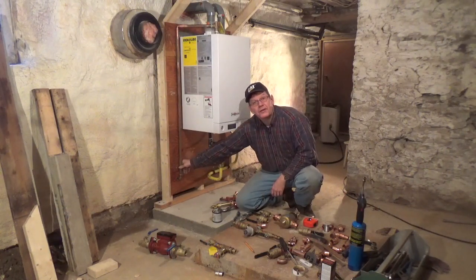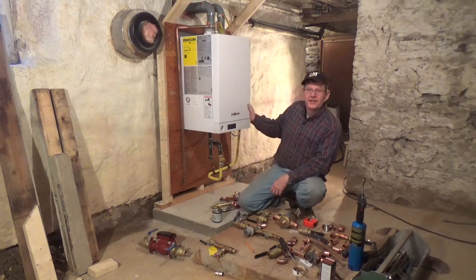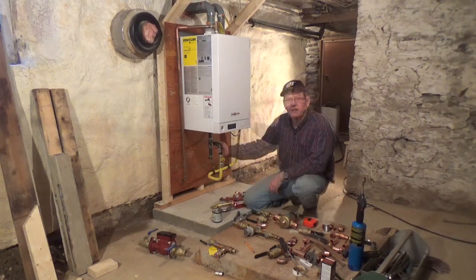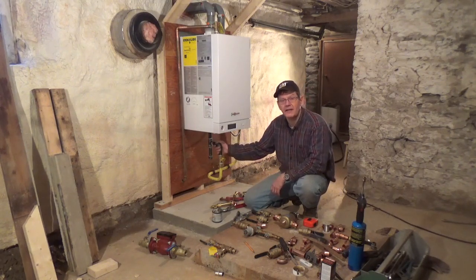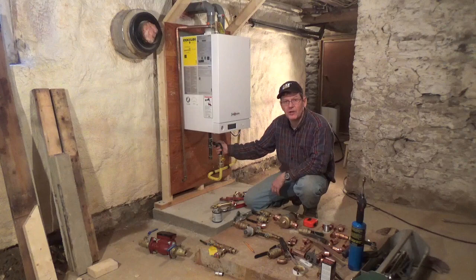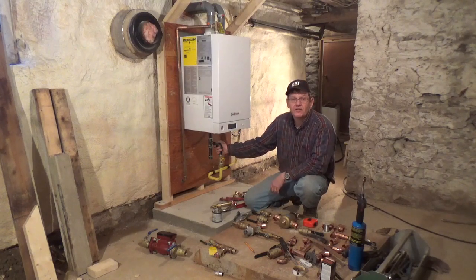Now all they need to do is anchor it to the frame here. Next on the list is to start plumbing into the bottom of the boiler. The boiler is shipped with two three-quarter inch pipe nipples sticking out the bottom, one for the return and one for the hot side of the heating circuit, and two half inch pipe nipples sticking out for the domestic hot water.